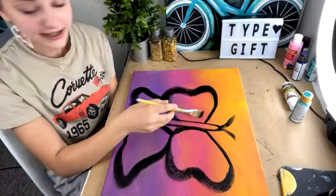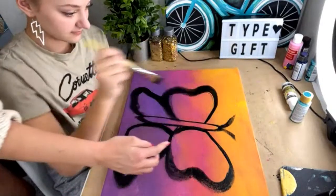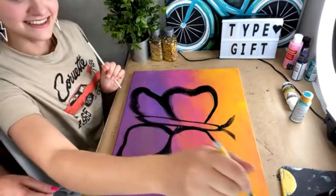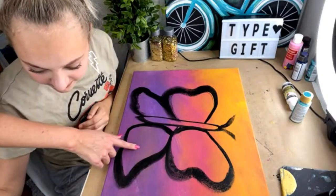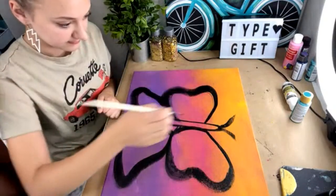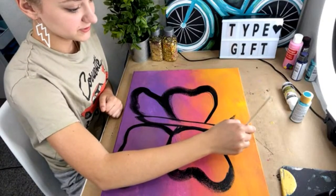Remember you can do your details now — do little designs in here. Switch to a smaller brush; we have a liner brush. You could do hearts, some kind of zentangle designs, and then pick maybe a white or a different color to do some designs on the butterfly wings.